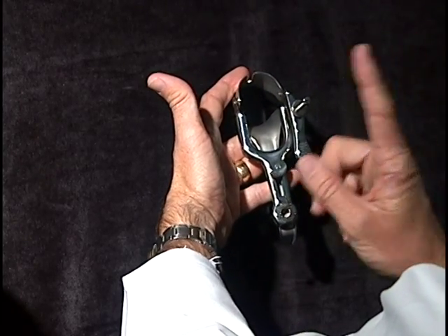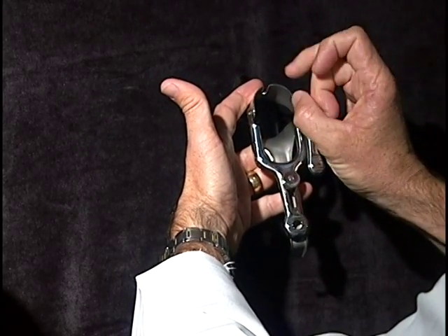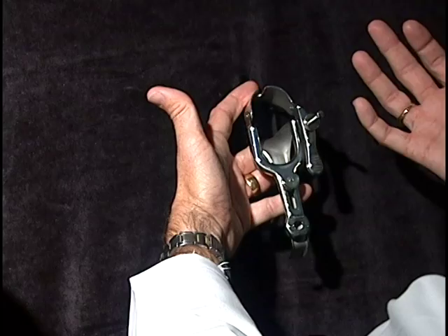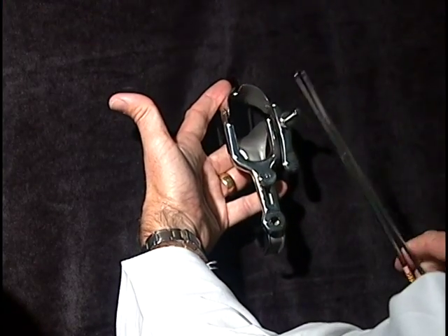The cervix only has one job: to stay closed until the mom gets to term, at which point the cervix would start to open and the baby would be delivered. So in order for the first trimester abortion to be performed, first the cervix has to be seen with the speculum, and then the cervix needs to be stabilized and grabbed.